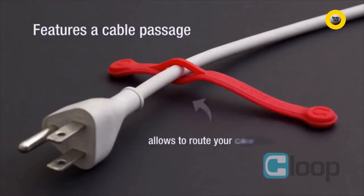It features a cable passage to allow you to route your cable through the Klup. This way, your Klup stays attached at all times, so you never have to worry about losing it.